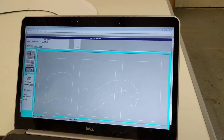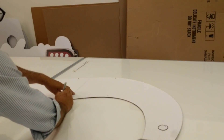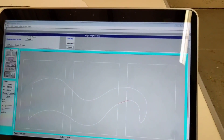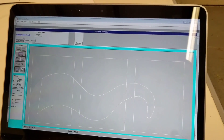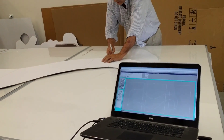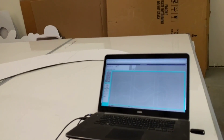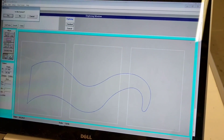It asks me if this is correct — I say yes. I then do Edit again for the next little section I skipped. All I do is digitize the part that I skipped, click Finish, confirm yes. I still have two more on the top — I click Edit, digitize that little section I skipped, click Finish, confirm yes, and it connects that one too.